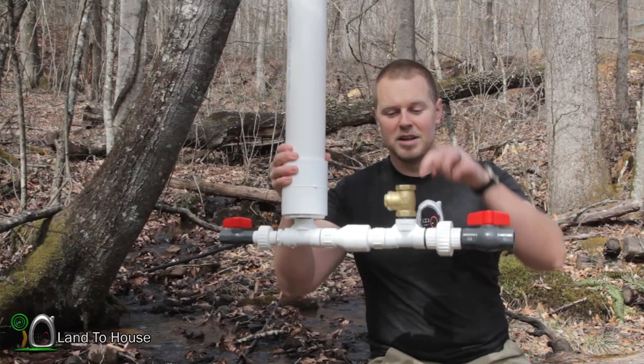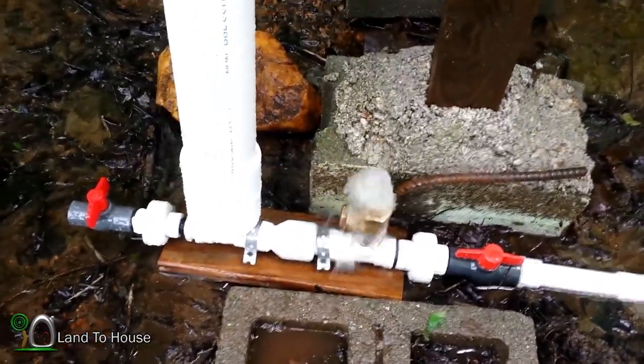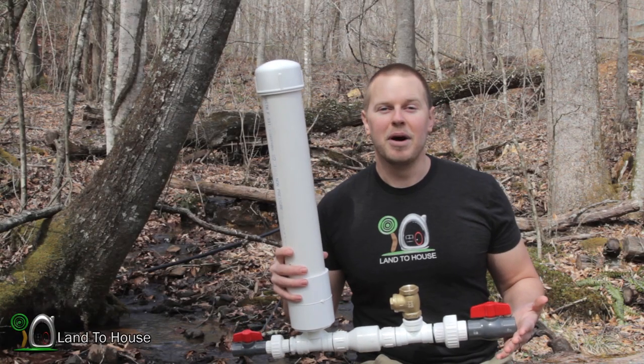To start the pump, simply push this check valve down and it will begin on its own, running 7 days a week, 365 days a year. To learn more about the Ram Pump,